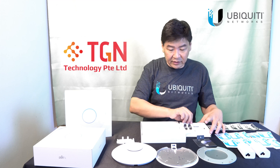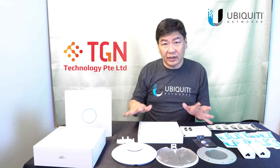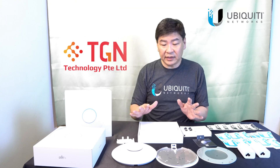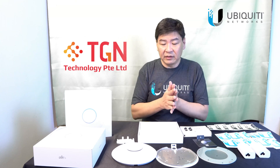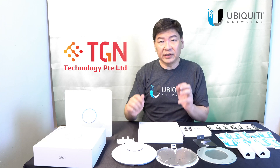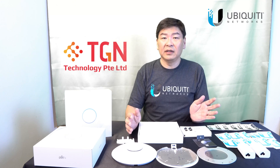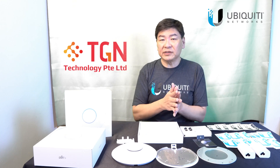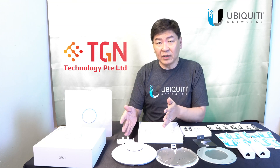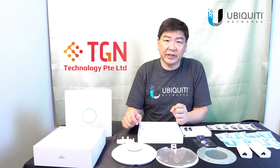As usual, they have thought of everything you need for mounting the AP. Except this time around, they believe that you shouldn't need an injector — you should be using a PoE switch to be powering this category of APs, especially for Wi-Fi 6. For those individual home users who wish to upgrade from an existing system and want to use an injector, be sure to get the right model.